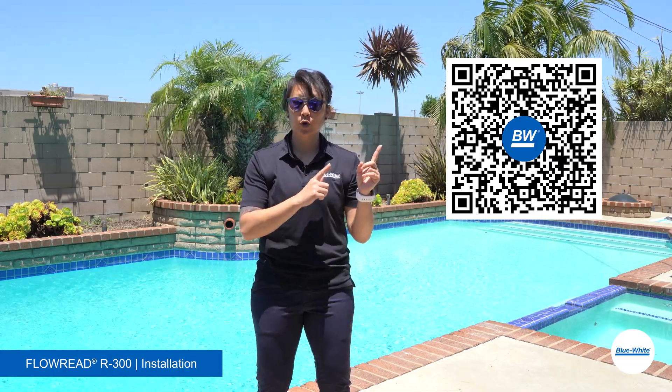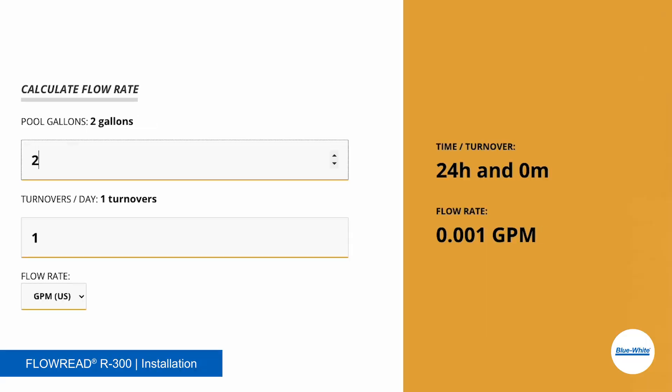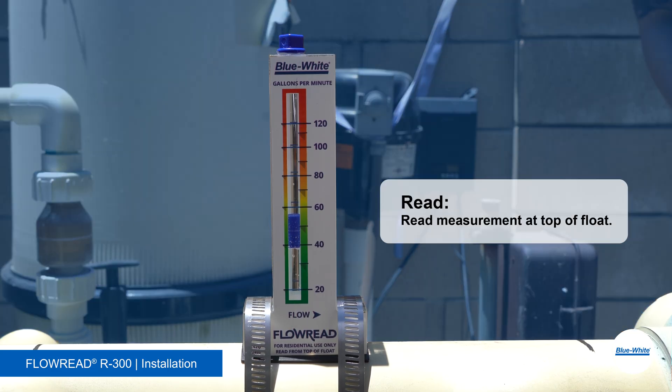To set your variable speed pool pump to the correct output, refer to our Pool Turnover Calculator. This pool is about 20,000 gallons. To turn the water over 4 times a day, the pump should be running at 55.5 gallons per minute. Refer to the flow meter to see what your pool pump is running at and adjust accordingly.